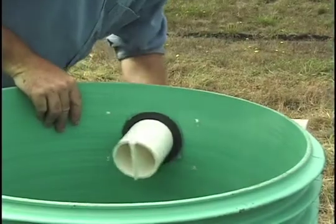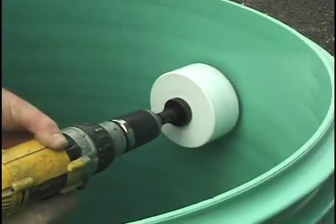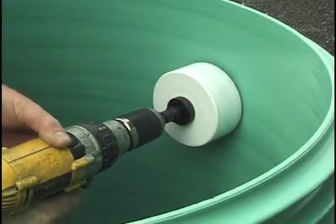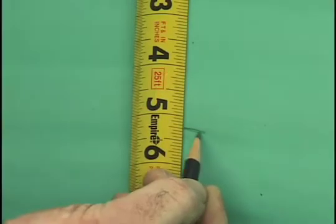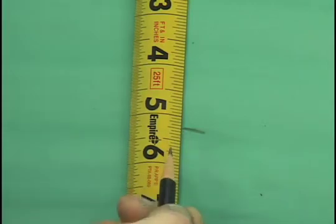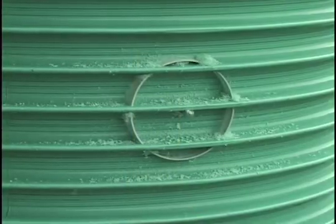However, you can also install it through a grommet. If you are using the flanged coupling, from the inside of the riser use a hole saw to drill a 4-inch hole. The center of the hole should be about 5¼ inches from the bottom of the riser. This will typically center the hole on a rib. When you are done, wipe away the shavings.